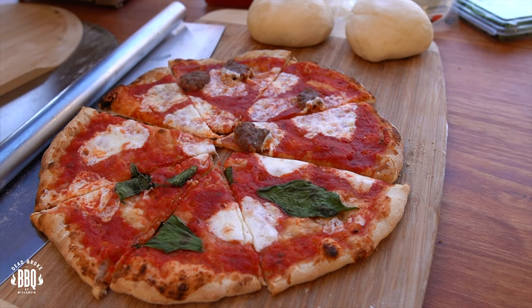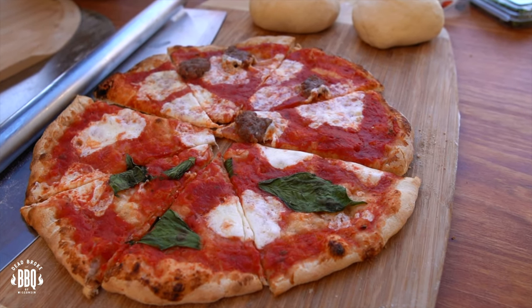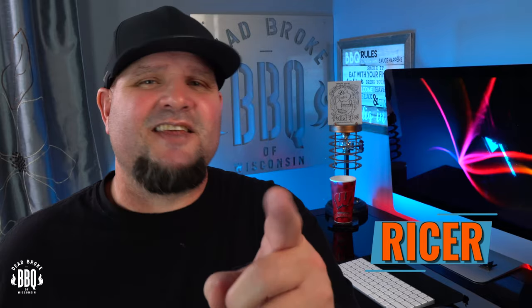In today's video, I'm doing a wood-fired pizza on the cube stove outdoor rotating pizza oven. This is Reiser from Dead Broke Barbecue, Wisconsin, and welcome back to the channel. If you're new here, we try to help you enhance and amplify your backyard barbecue fun.